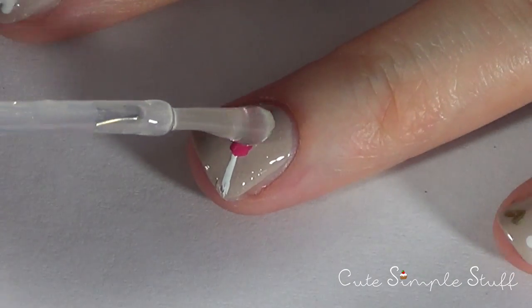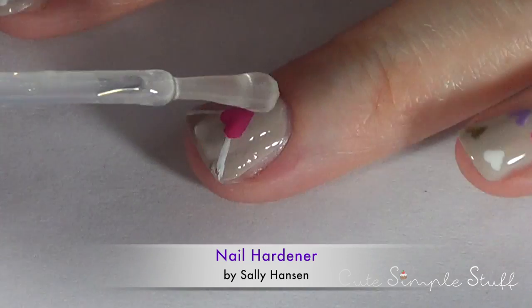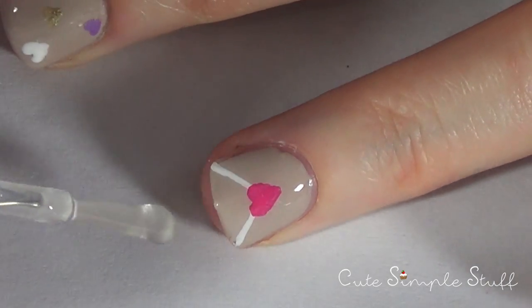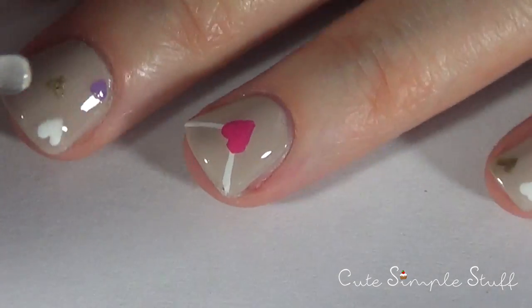Nails are dry now, so I'm just going to be protecting them with my top coat. Top coat is going to protect your nails, make everything blend, and give that shiny finish to your nails. Your design is going to last longer.